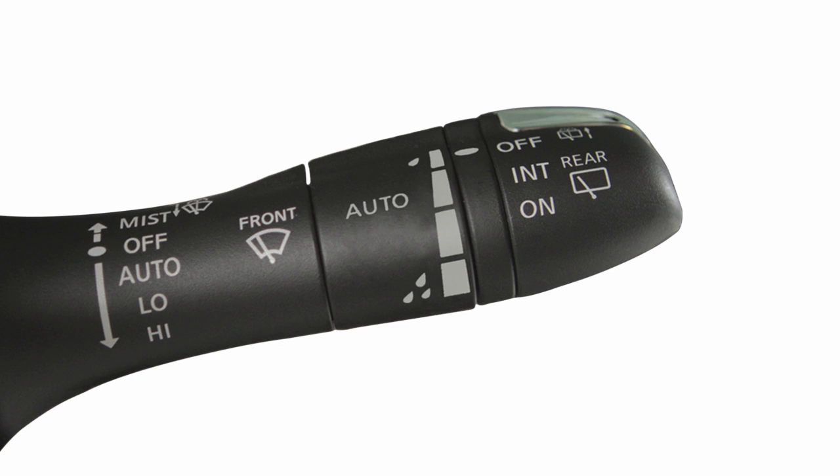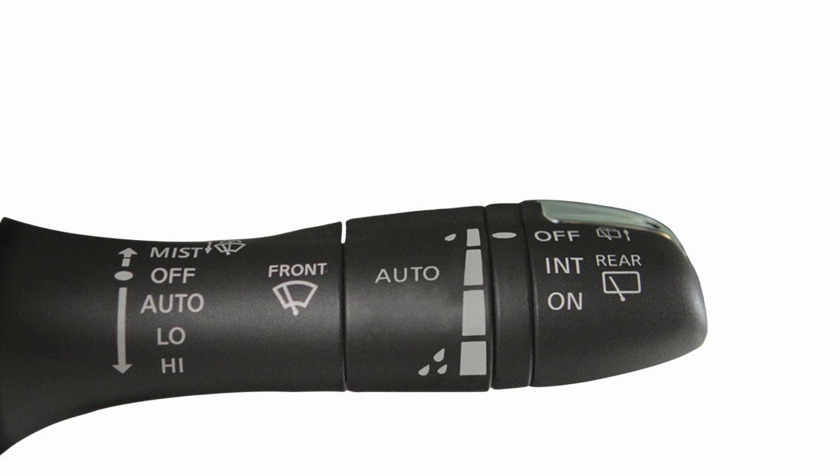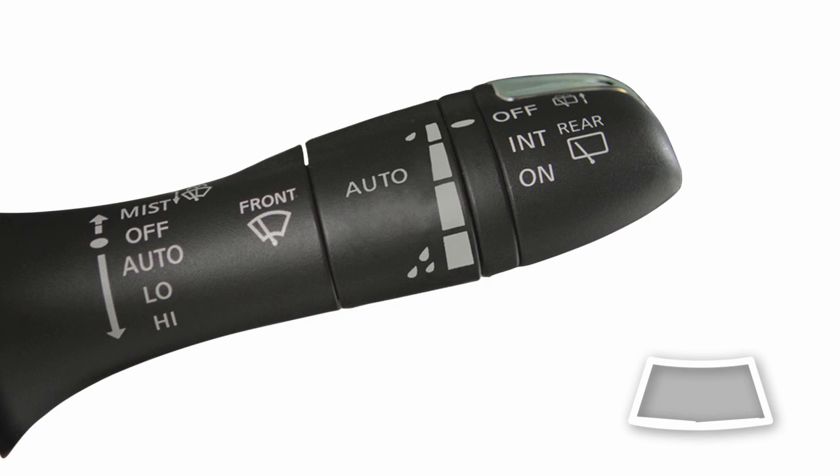For constant wiper speed, pull the lever down to the low or high position. In conditions of mist or light rain, push the lever up to mist and you will get a one-sweep operation of the wipers.